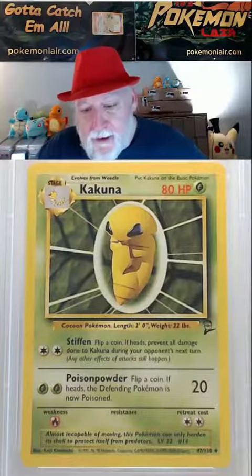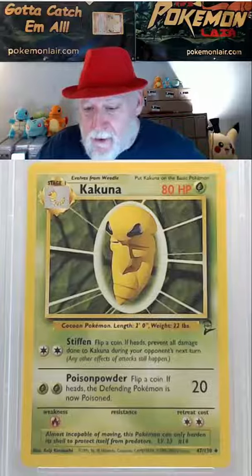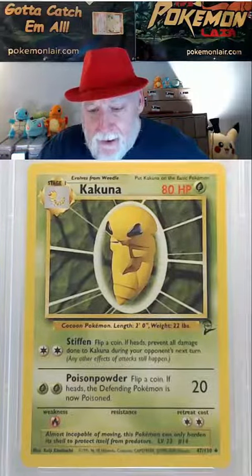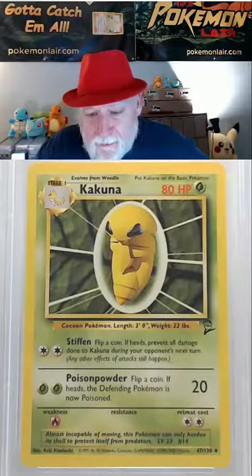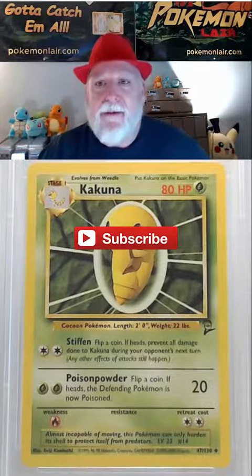Looking at our corners and our edges, our corners look really good and our edges look pretty good, except it looks like on the upper right edge towards the right corner, there might be some slight blemish or something right there.